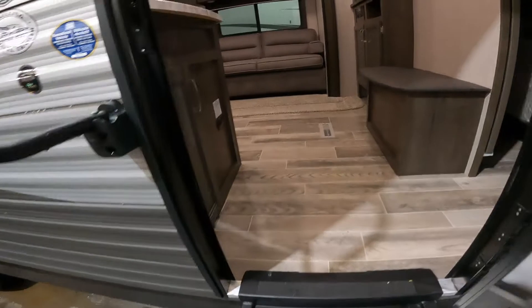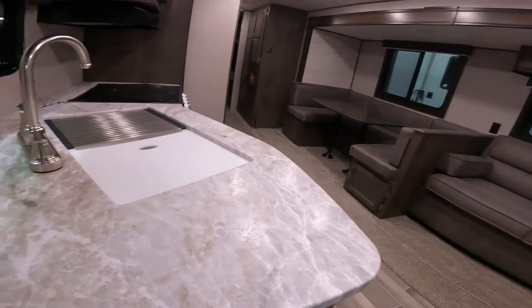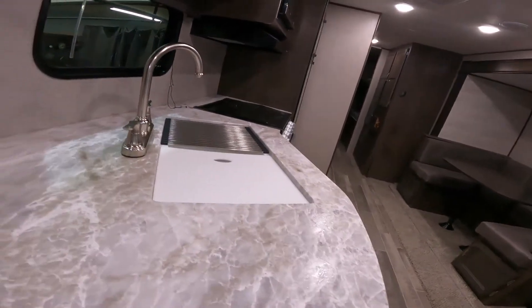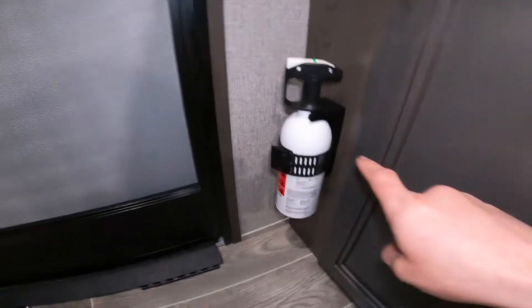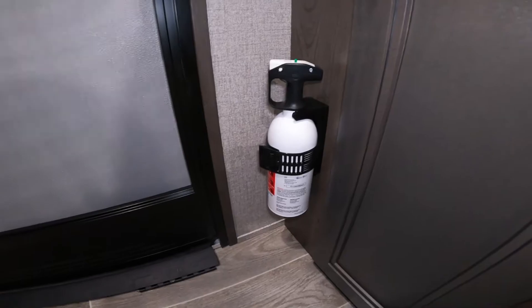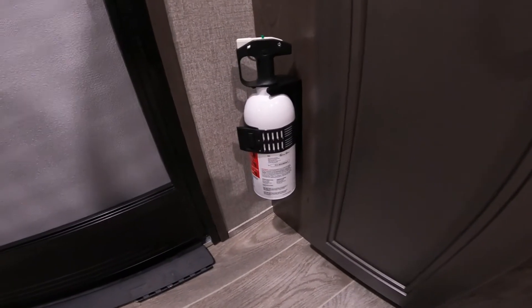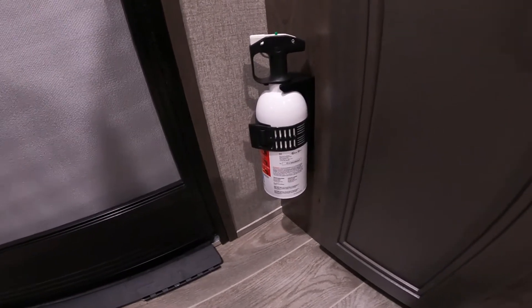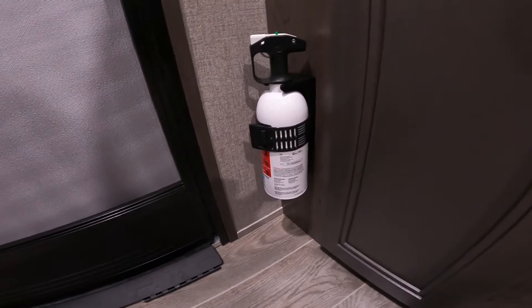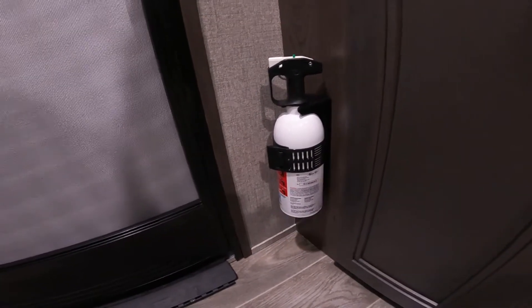As we open the door and step into the RV, we'll turn right back around, face the door, and take a look at your fire extinguisher. It's very important to know where this is. I like the placement of it inside the door — that way it's easy to find and get to whether you're cooking inside the RV or outside.